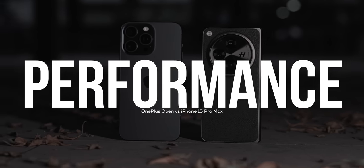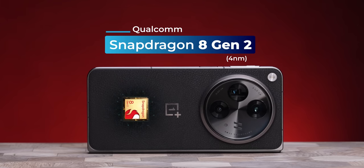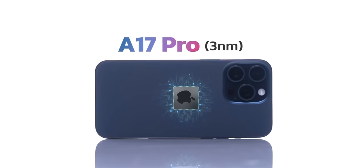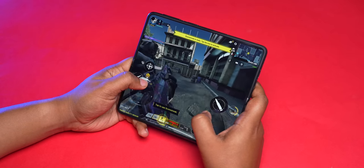Talking about performance, OnePlus leaves no stone unturned. You get some of the best specs on an Android flagship — Snapdragon 8 Gen 2, 16 GB of LPDDR5X RAM, and 512 GB of UFS 4.0 storage. While the OnePlus Open doesn't beat the Apple A17 inside the iPhone 15 Pro Max in raw benchmarks or gaming performance, it's still pretty good. I have highlighted my performance experience in my detailed review — but I face no heating issues and no throttling issues, which is very reassuring.